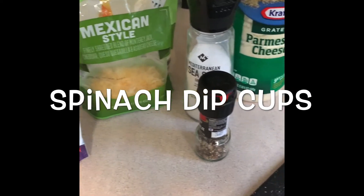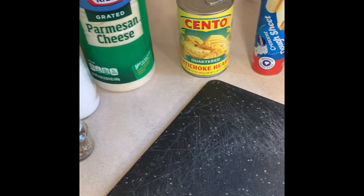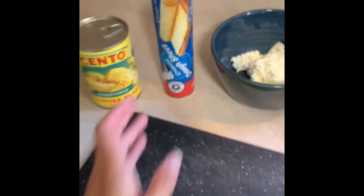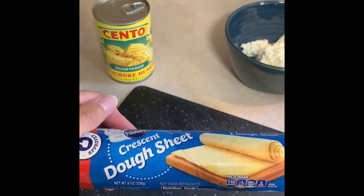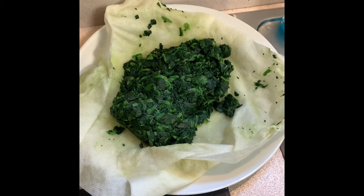Last but not least, we have our spinach dip cups. For this you're going to need some frozen spinach, artichoke hearts, garlic, Parmesan cheese, cream cheese, mozzarella cheese, garlic salt, pepper, and then seamless crescent dough.